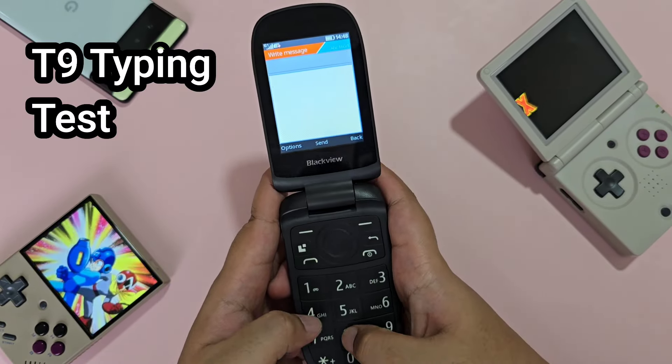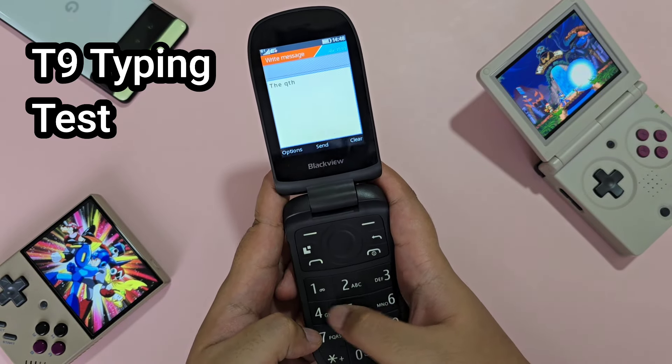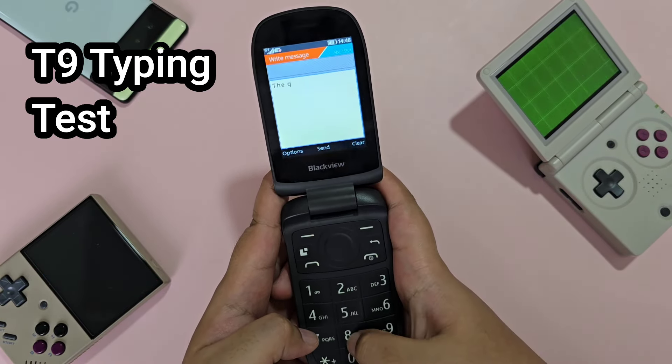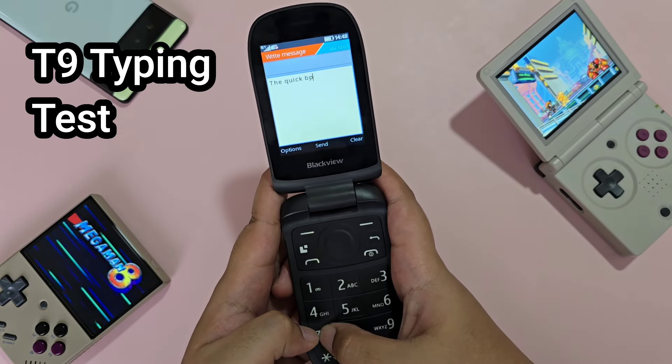So let's do a quick typing test here. The buttons are not as responsive or as great as the Blackview N1000, but this is fine.